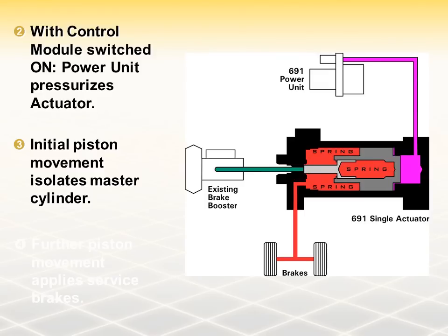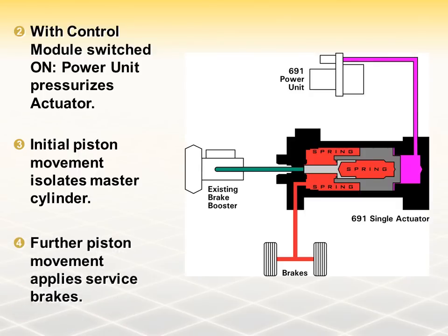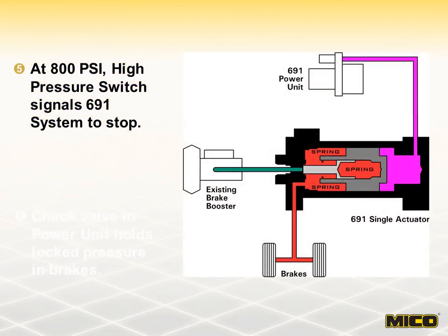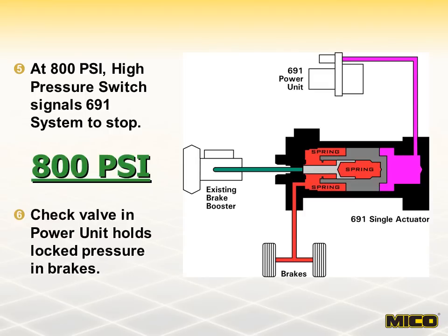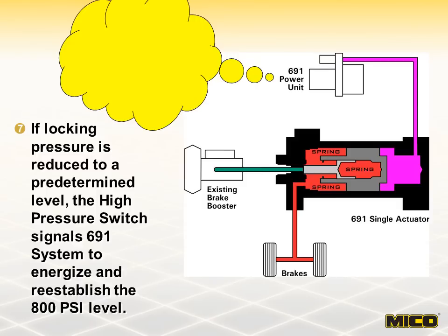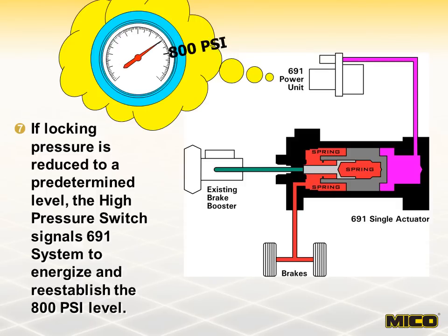At this point, fluid can no longer flow through the port to the master cylinder. As the actuator piston continues to travel down the bore, fluid is displaced to the service brakes and locking pressure is achieved. At 800 psi, the high-pressure switch signals the 691 system to shut off. A check valve in the power unit holds the pressure at the brakes. Should brake locking pressure be reduced to a predetermined level due to thermal contraction of brake fluid or expansion of brake hoses, the high-pressure switch signals the 691 system to energize and return locking pressure to the original 800 psi level.